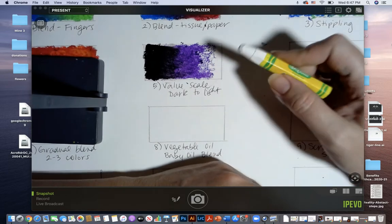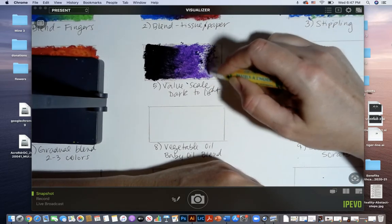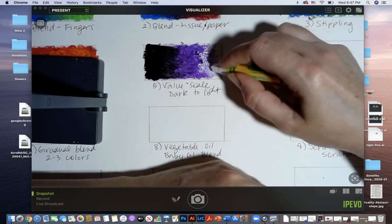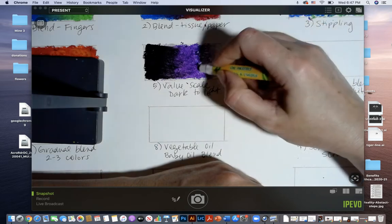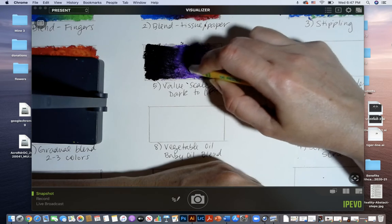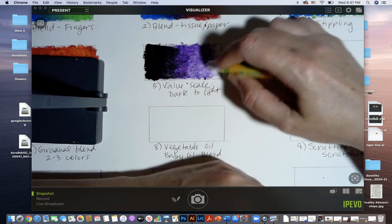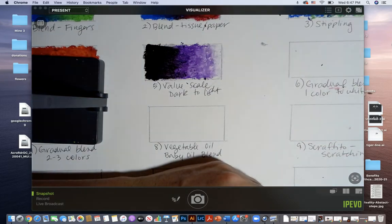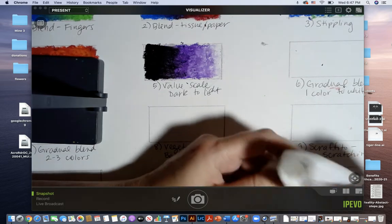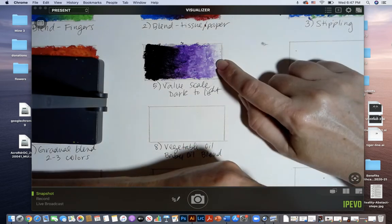Now I want to make a tint of my color, so I'm going to get my white. Remember your lightest color is last. I've got some white on the end and I'm going to start using the white to blend on top of the purple and smooth out that blend to make it more gradual. There's my value scale: from black, to a shade of purple, to purple, to a tint of purple, to white.